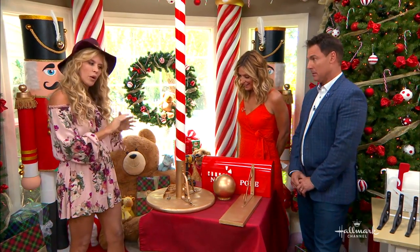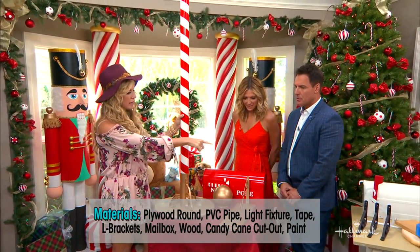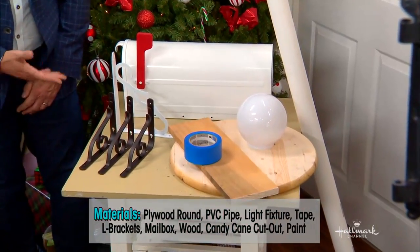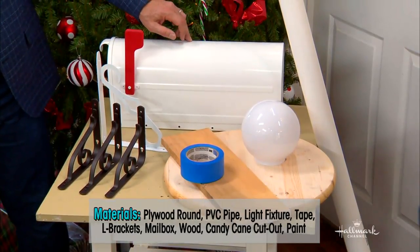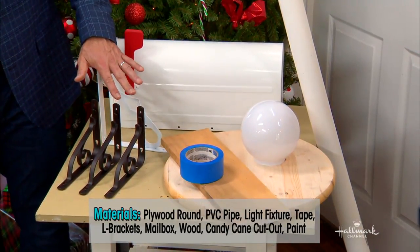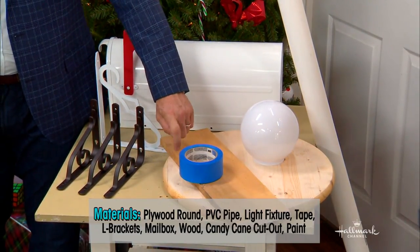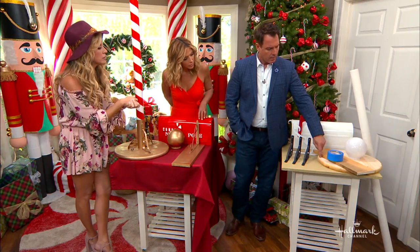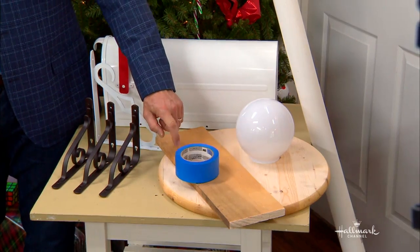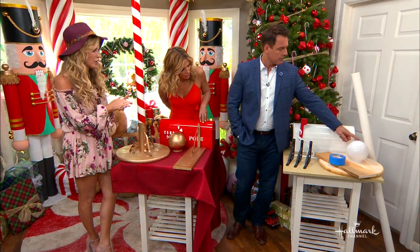What do we need for materials? Okay, so this may seem all fun and exciting, but take a look at that table — these are the ingredients, so to speak. We need a mailbox, a really inexpensive mailbox. You can see the angle iron or angle brackets — they're a little bit fancy. Then we've got a 1x6 board that goes underneath the mailbox. We've got an 18-inch round, which could also be any size. We've got the 2-inch tape, and that's actually a plastic lamp cover and PVC pipe.